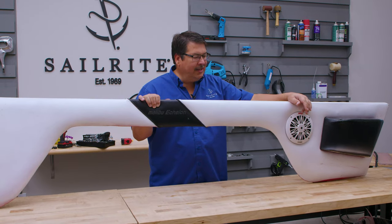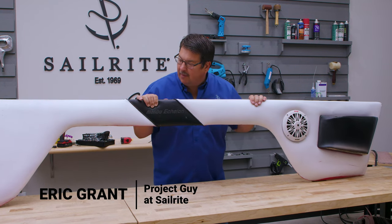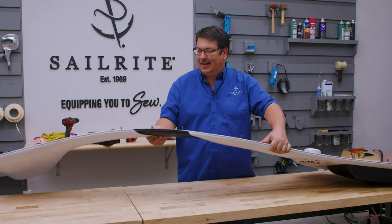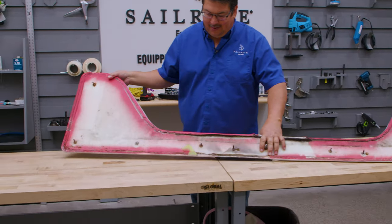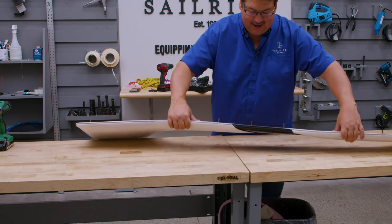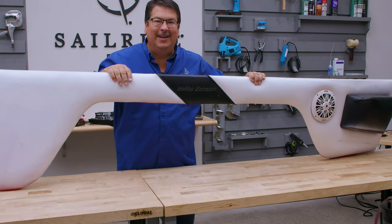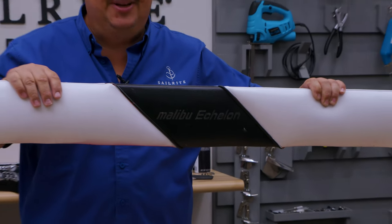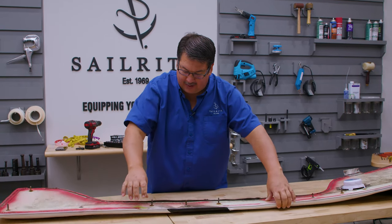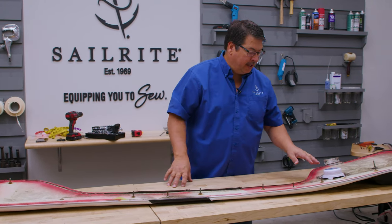Eric Grant at Sailrite. Today we're going to show you how to reupholster an upholstered panel that came off of a powerboat. It has actually been painted a few times — on the backside it was painted red; I don't know what the original color was, then it was painted white, and even this black here has been painted. It definitely needs to be redone. It's on a plastic or starboard substrate instead of wood, which is very nice because it doesn't rot.